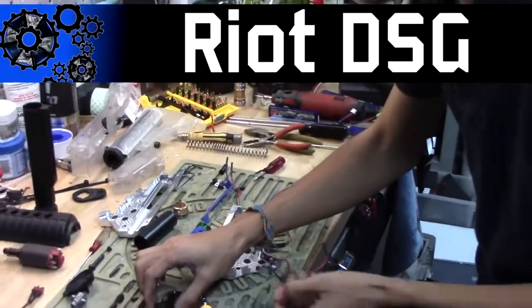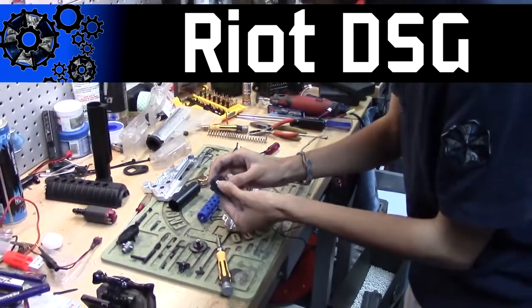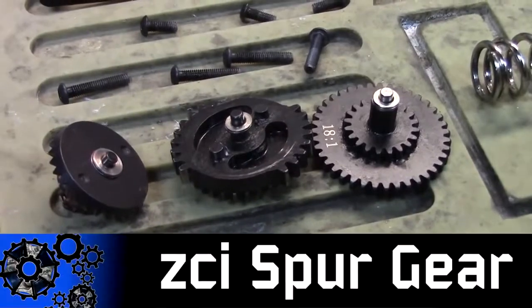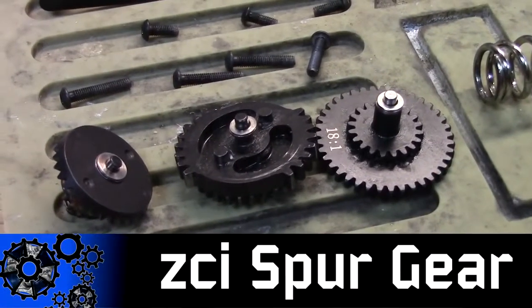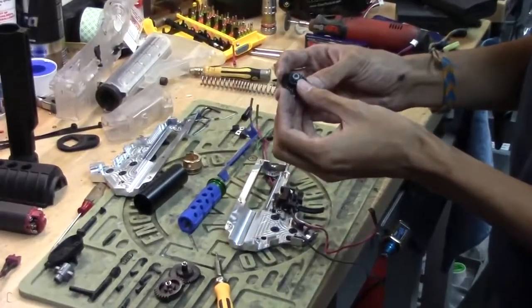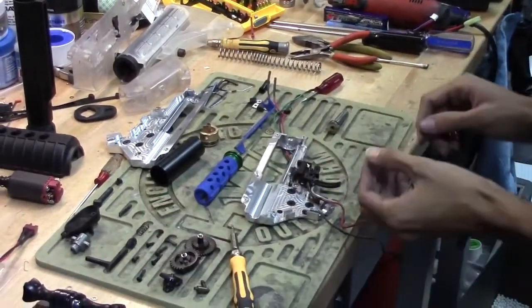We have a Riot DSG — it is eight tooth, not the newer nine tooth one. I'm using a ZCI spur gear 18:1 and a KWA bevel. Most notably because the bevels on the KWAs don't strip that often — they're very tough.